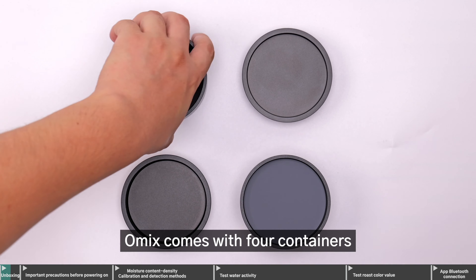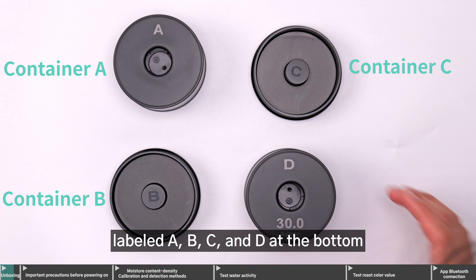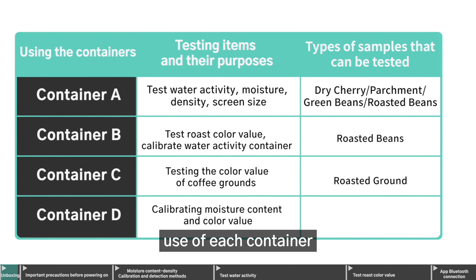Omix comes with four containers, labeled A, B, C, and D at the bottom. Please refer to this table for the specific use of each container.